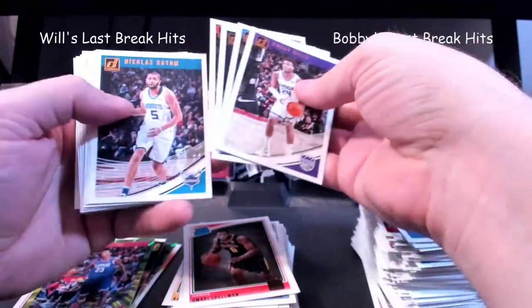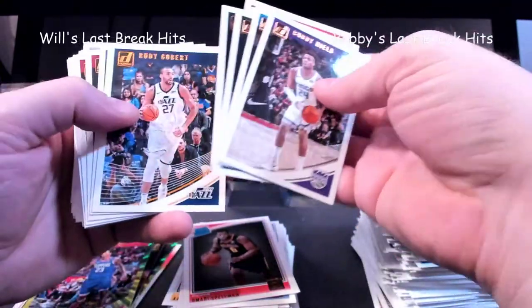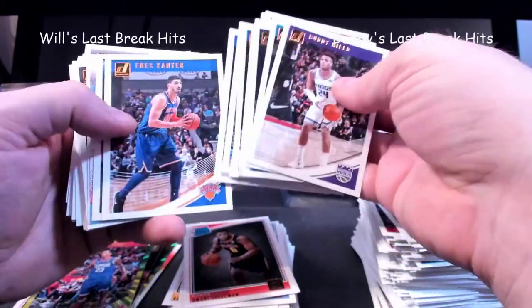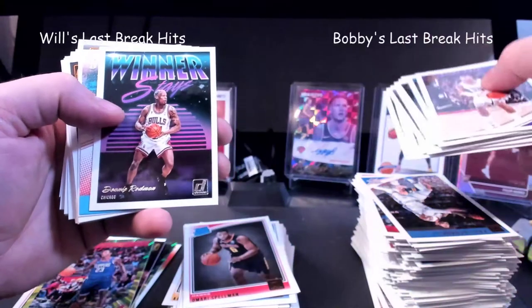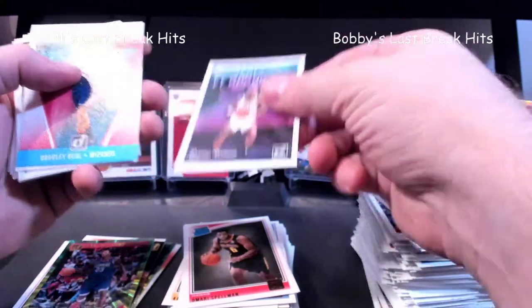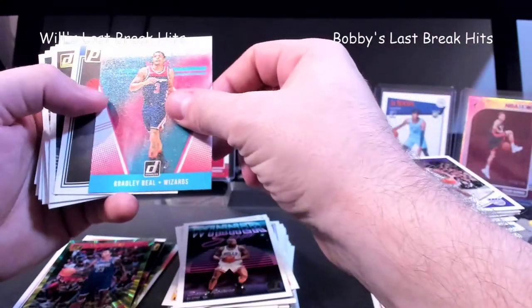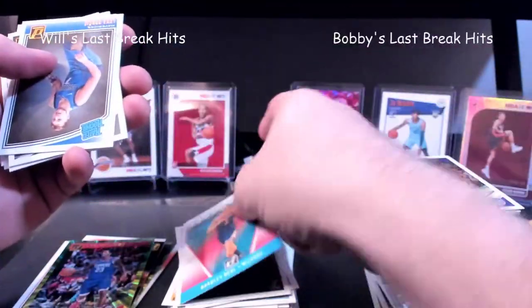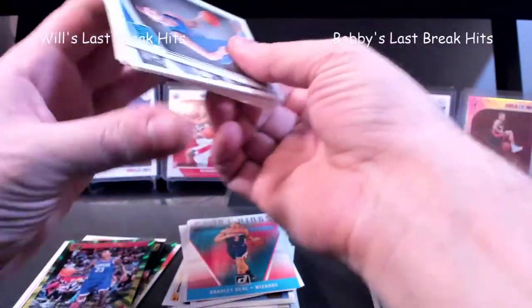Here's Giannis. If I could pull a Giannis signature that'd be pretty wow. You haven't had to flip it yet — yeah, you spoke too soon, maybe there's something in here. Dennis Rodman Winner Stays — I will take that. A Bradley Beal Court Kings, I like it.